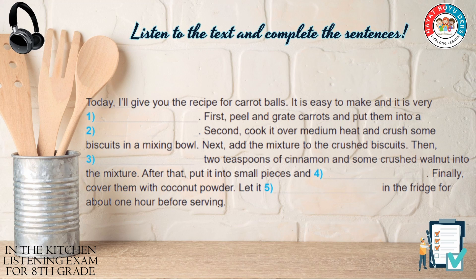After that, put it into small pieces and roll. Finally, cover them with coconut powder.